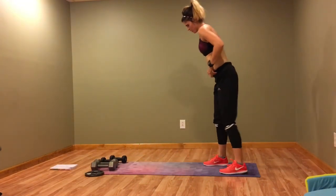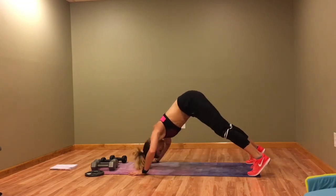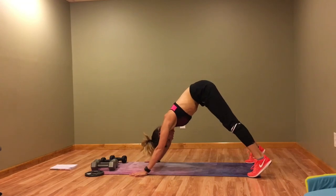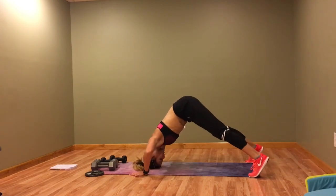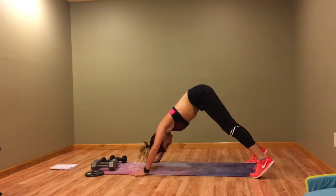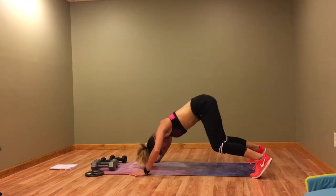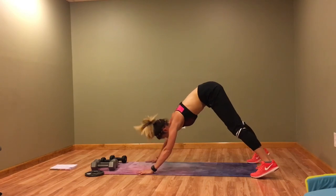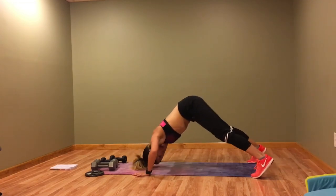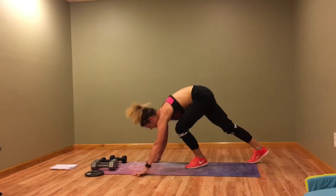Now we've got a pike push-up — it's basically down dog, then we push up. Remember, do not go fast; focus on pushing out of those shoulder blades. To make it a little easier, you can bend your knees or just hold the down dog. That's longer than I thought!